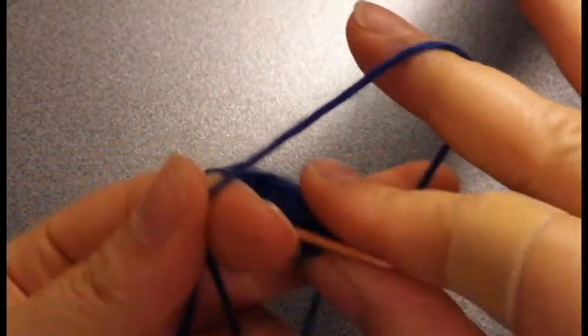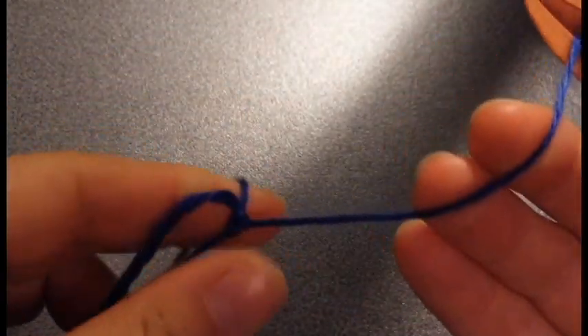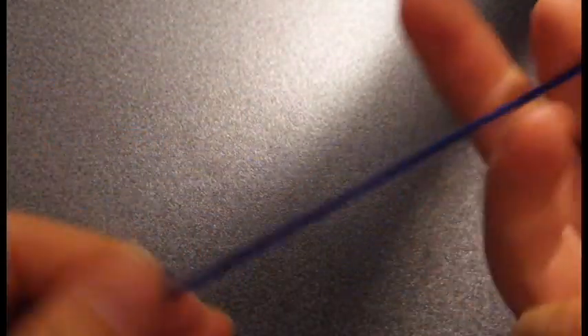The first ring we're going to make is going to be ten double knots and ten double knots and it's going to be a split ring. So what we do is we make a normal ring and we're going to make ten double knots as we usually would.